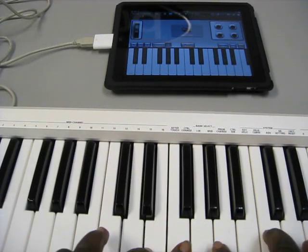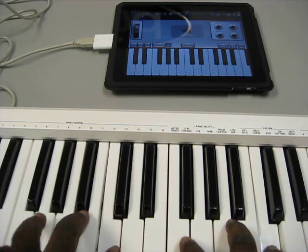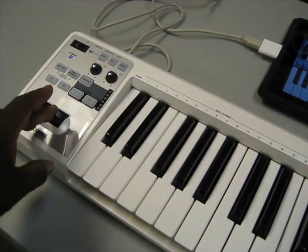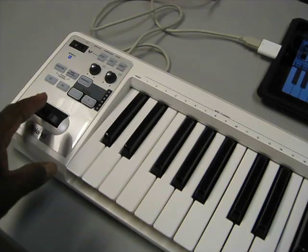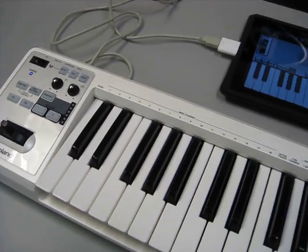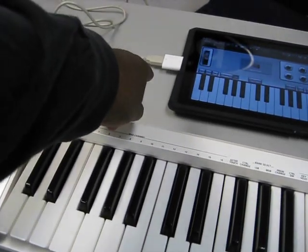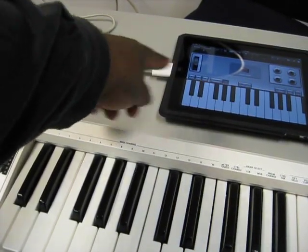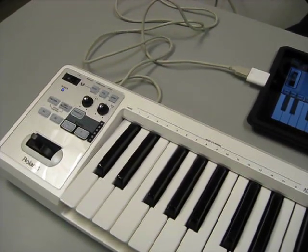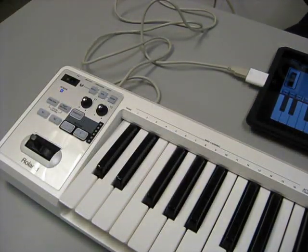Now you should just be able to play your keyboard and trigger whatever app you have on your iPad. Everything works — you can use the pitch bender too. So there you go, pretty simple: hold down S1 and S2, plug it in with your camera kit and USB cable into the iPad, and watch for the power button to light up blue.